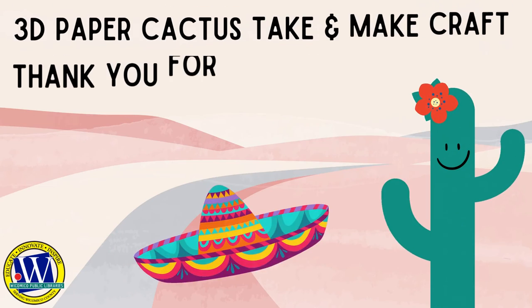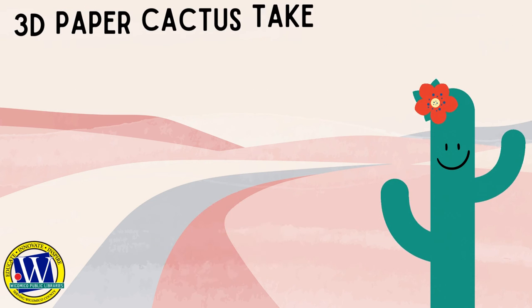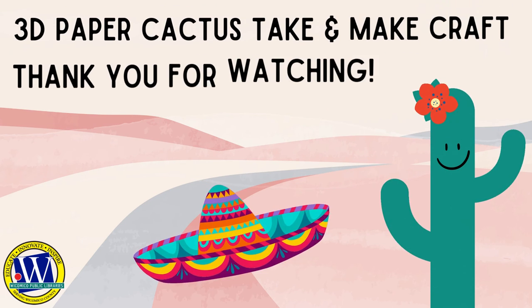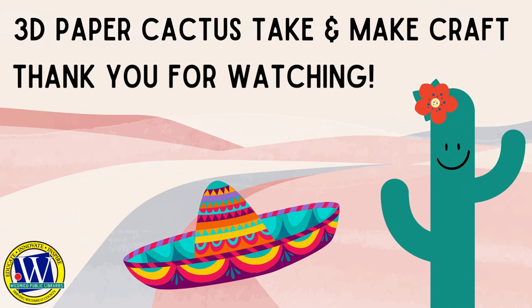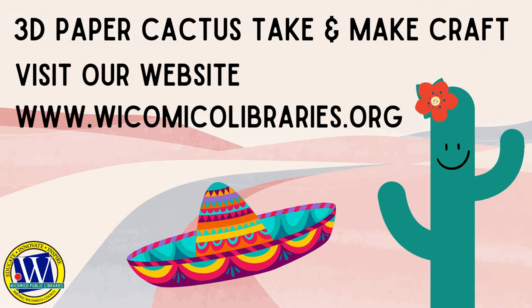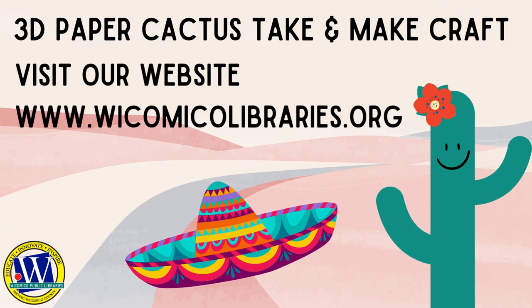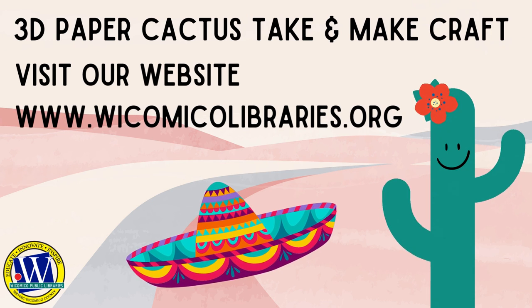Every Hispanic country has a version of a sombrero. In Mexico, it is very colorful, made of woven straw, with a wide brim. The point of a sombrero was to keep the sun off your head, shoulders, and neck while working in the fields. In Puerto Rico, sombreros are made out of coconut palm leaves woven together, and the edges are not smooth like the Mexican sombrero.